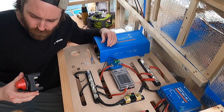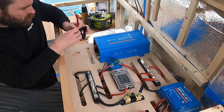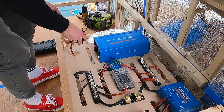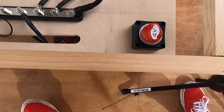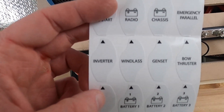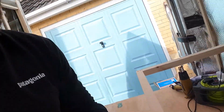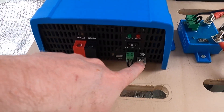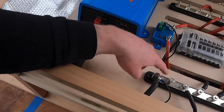First of all, before screwing it down, I'm going to wire up the two cables on the end of the kill switch and then fit it through the hole. There's actually an inverter label for it, so I'm going to stick that on. The first cable I'm going to connect is from the ground to my negative bus bar. I've earthed this bus bar to my vehicle chassis, so all the other ground wires connect to this negative bus bar and it acts as a ground for them as well.